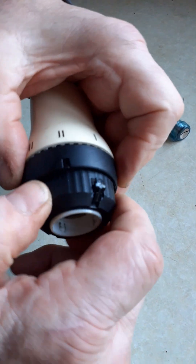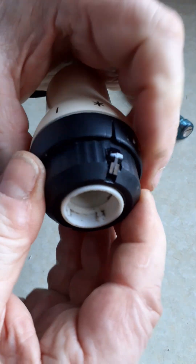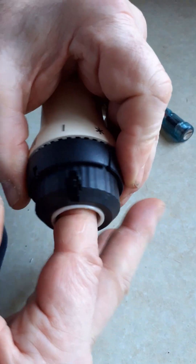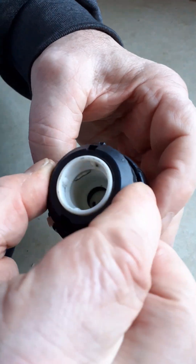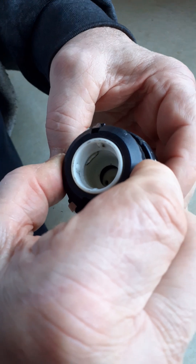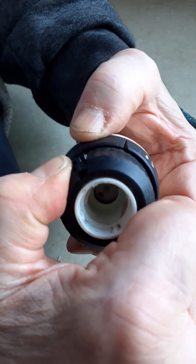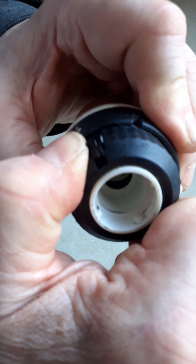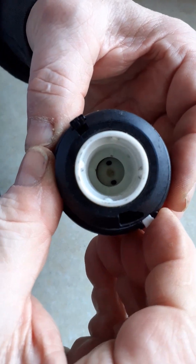And now we can turn the lower knurled nut. If I turn the nut now and you watch the metal clips, you'll see they retract and they lock back in place.